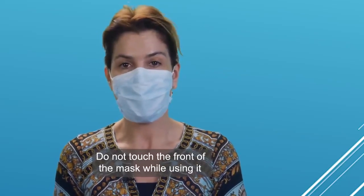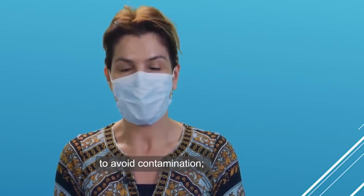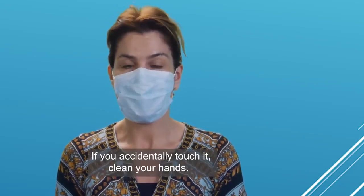Do not touch the front of the mask while using it to avoid contamination. If you accidentally touch it, clean your hands.